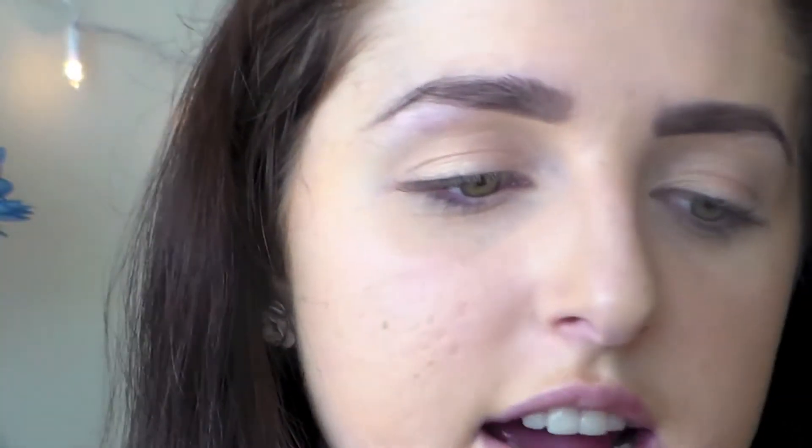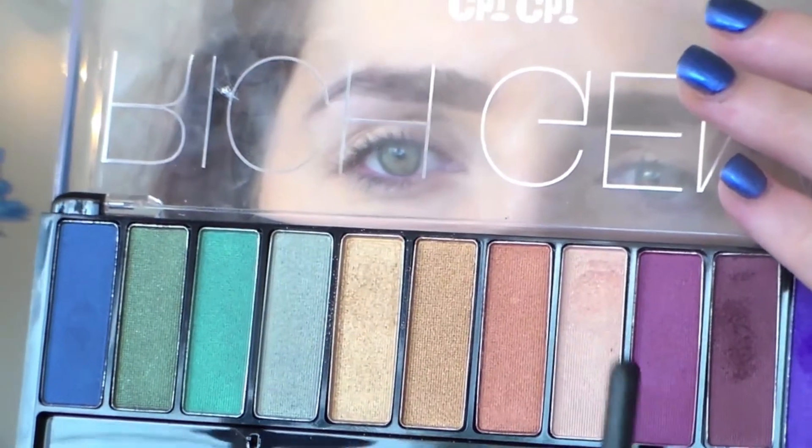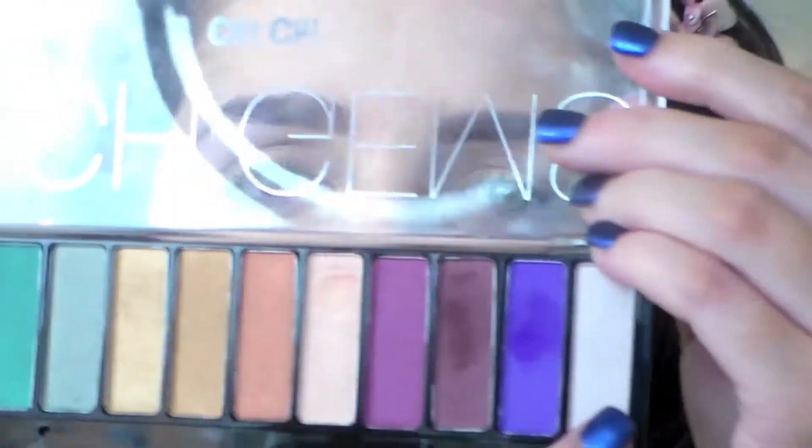I've already put my MAC Let's Skate paint pod all over the lid — I didn't film this part by accident, but I've already done that. Then I'm going to go in with my Chi Chi Rich Gems palette and use this golden peachy color all over the lid. Then I'm using that white color and applying it into the center of the lid just to add a little pop of color. It has really nice shimmer to it.